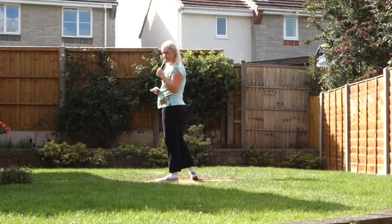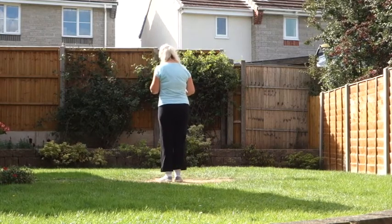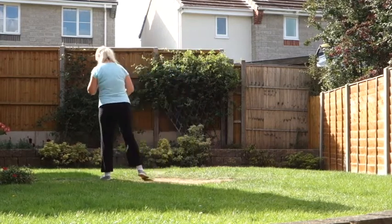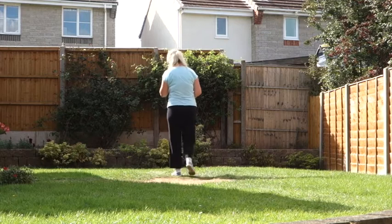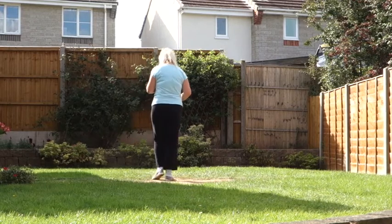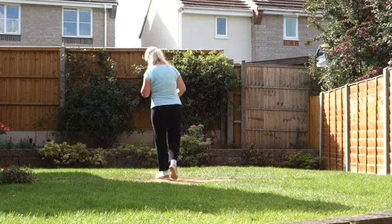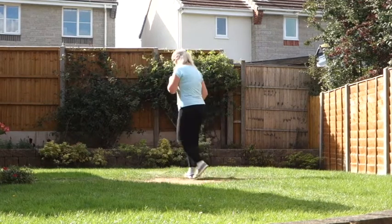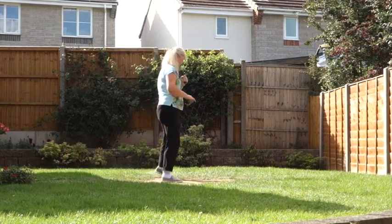That's your two halves. Let's add them together. Step off on the left. 7, 8. Step, hold, side, close, back, hold, side, close. Side, drag, in, out, in. Step, hold, side, close, back, hold, side, close. Side, drag, side, drag. Step point, step point, step flick, back, sweep, back, sweep, back, hook, step flick, back, sweep, behind, side, cross, sweep, cross, side, behind, sweep, back, rock, turn, sway, sway, sway, side, drag.